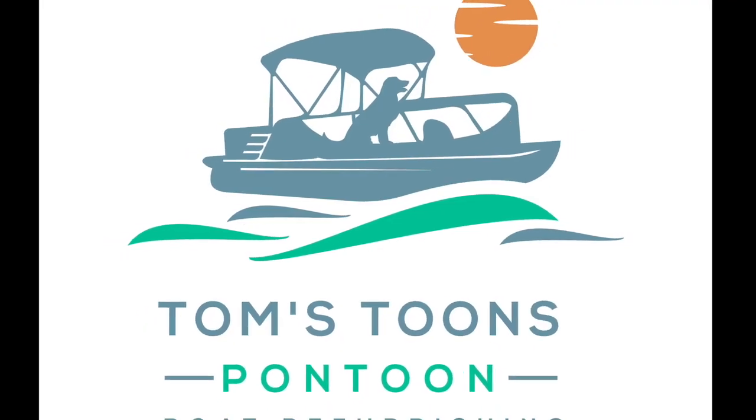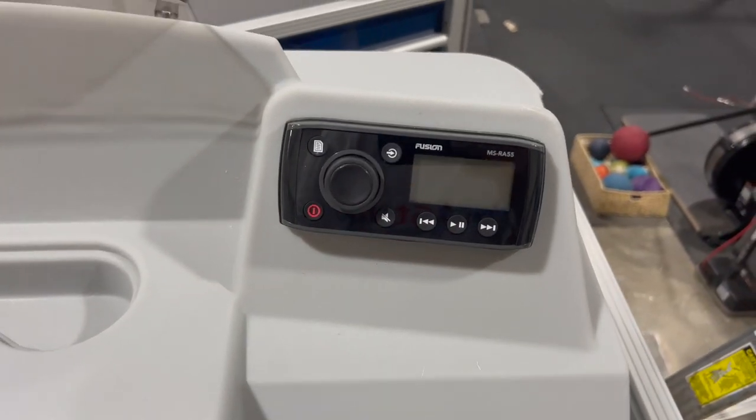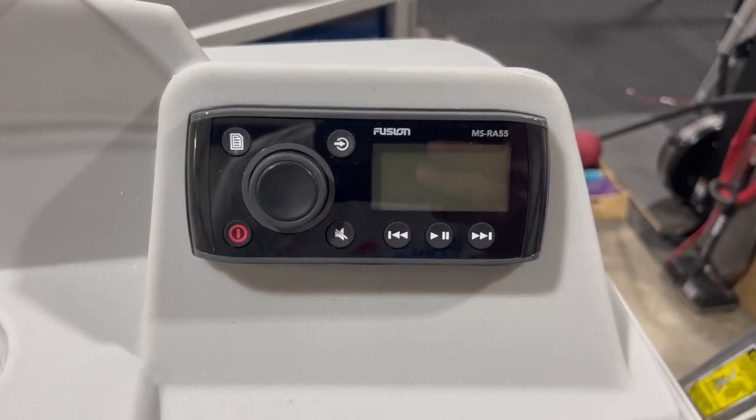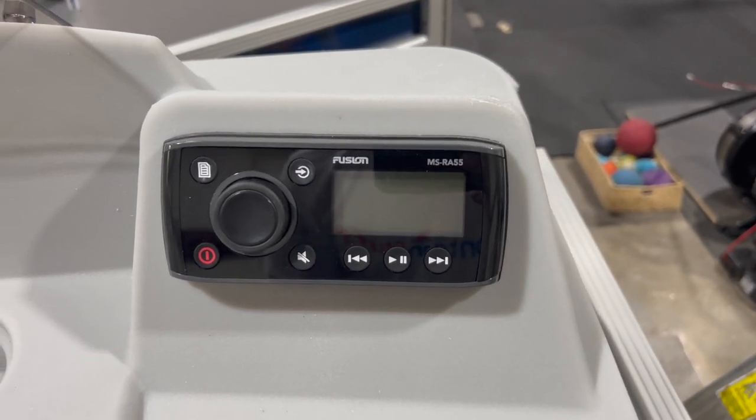Hey, it's Tom from Tom's Tunes. I'm going to give you the crash course today on installing a basic stereo in your pontoon boat. We're looking at the Garmin Fusion MSRA55 — it's a Bluetooth stereo system. Super simple, easy to install, simple to operate. I have this on our tri-toon and I love it.